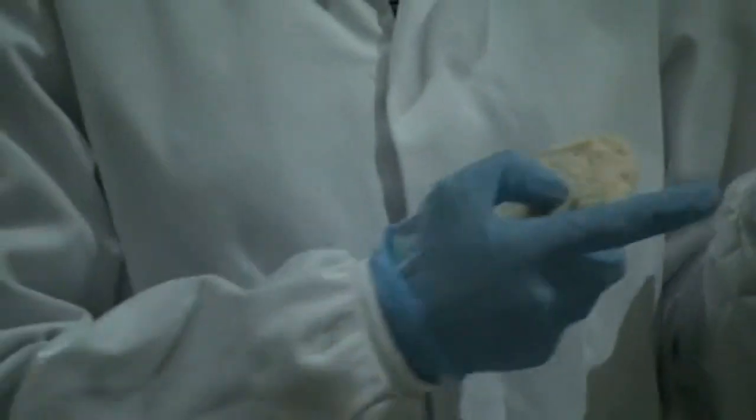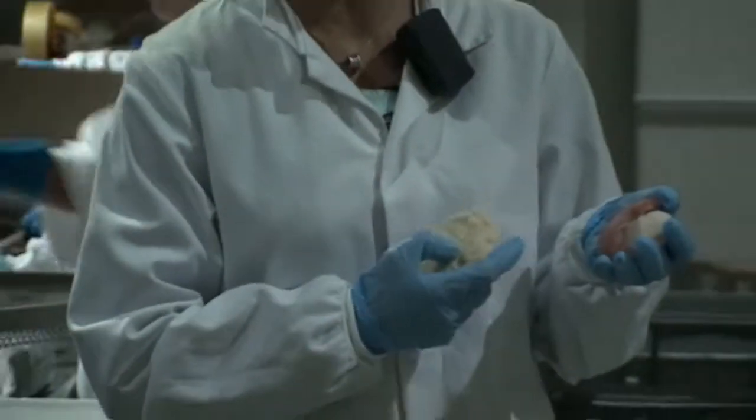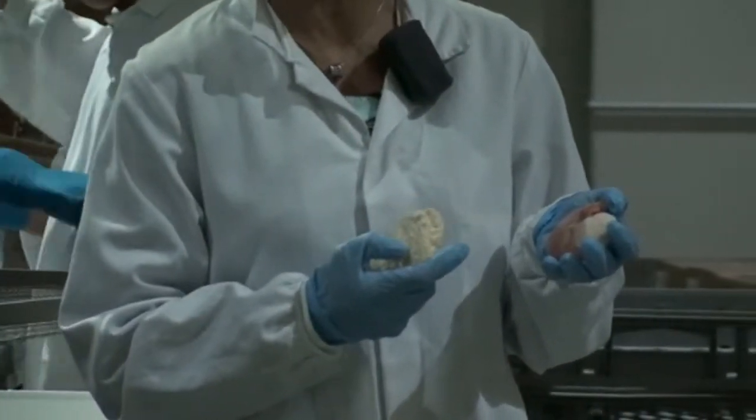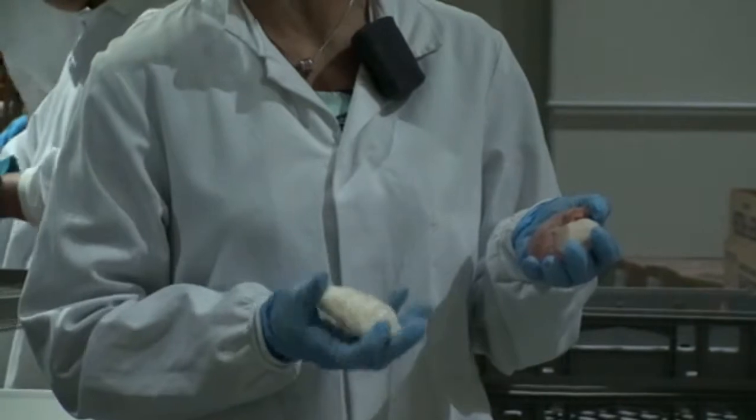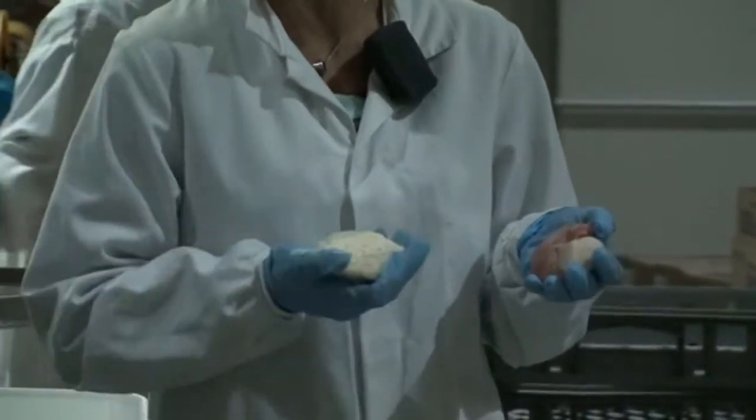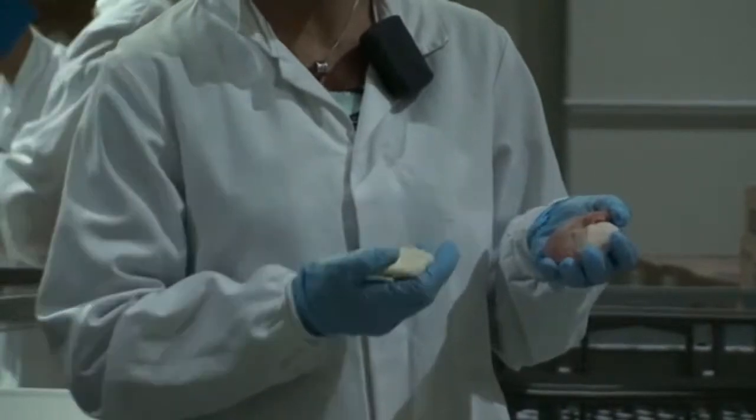I've just got here our raw product and I wanted to talk to you quickly about what are the important things to be looking out for at your local fish and chip shop when you are buying a crumbed scallop of this nature.